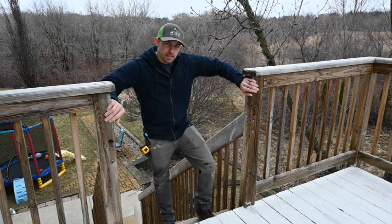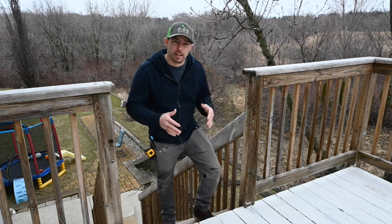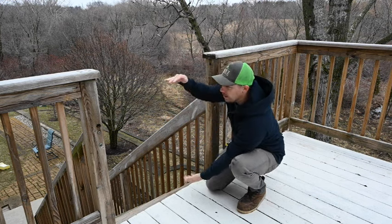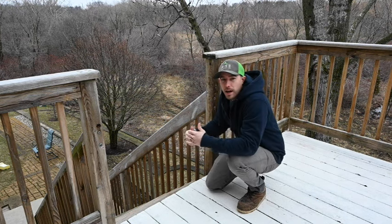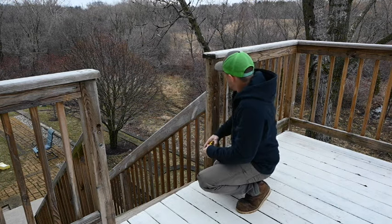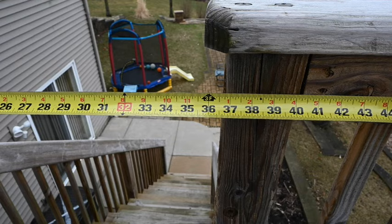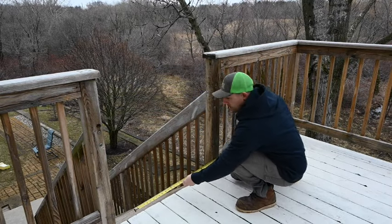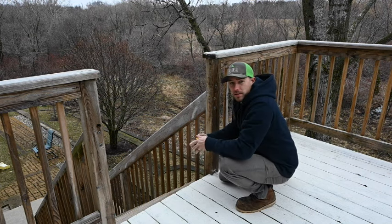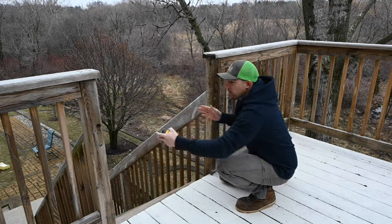The gate — this deck was built out of treated pine, so we're gonna build the gate out of treated pine as well. Step number two: we need to measure the width and the height of this opening so we can figure out how big to build the gate and how much wood we need to buy. We measure this opening at the top: 36 and 3 quarters.